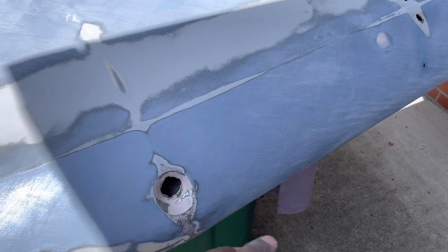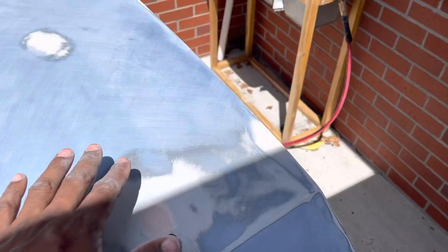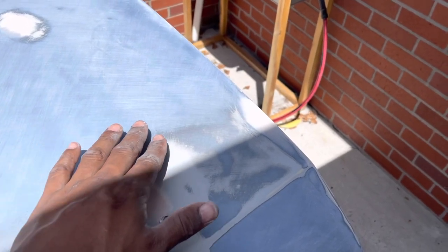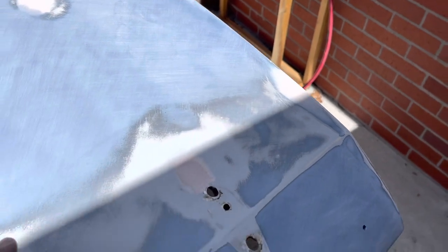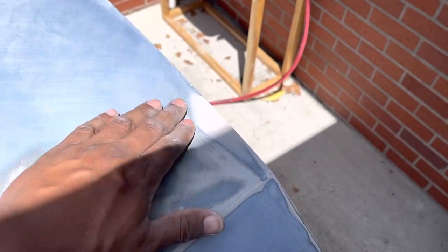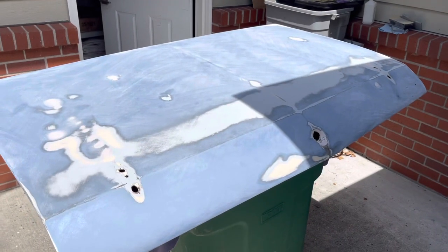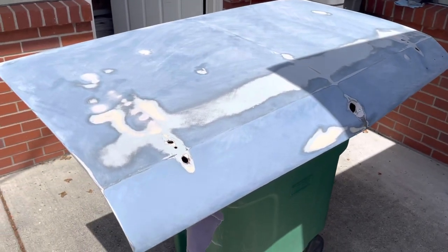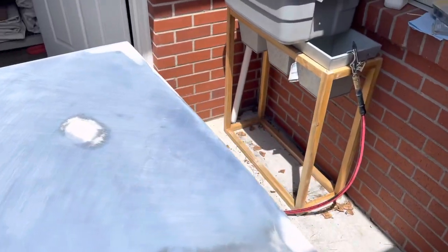I put a little more filler in a couple spots and addressed the deep scratches — I went down with 80 grit, then 180 grit, then 320 grit. You can still see the scratches but you can't really feel them anymore. I might do one more pass to make sure you can't feel any of those scratches, then we should be good. This has definitely been a learning experience — a lot of patience, but the only way to learn is to go ahead and attack it and get your feet wet.